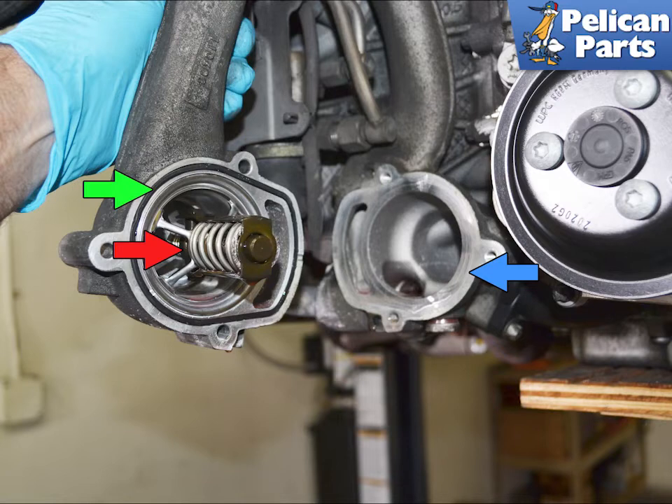Torque the fasteners to 13 newton meters or 9.5 foot pounds and then fill and bleed the system. If you are replacing the inner seal, please continue to follow along.